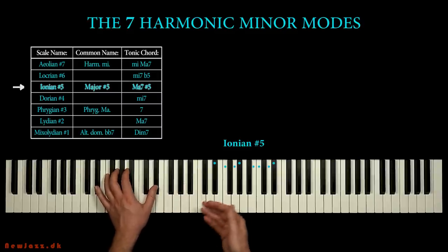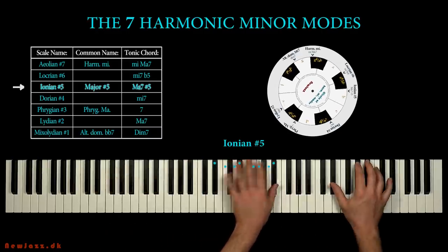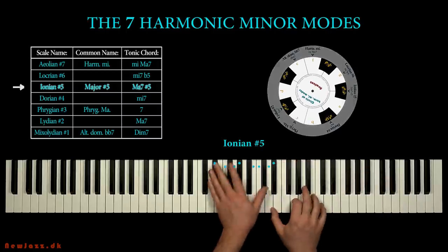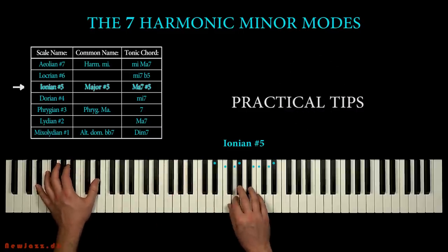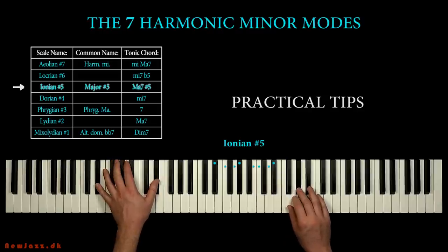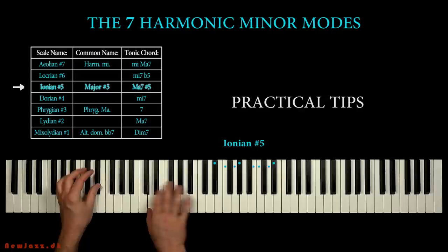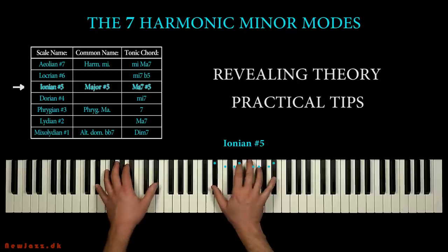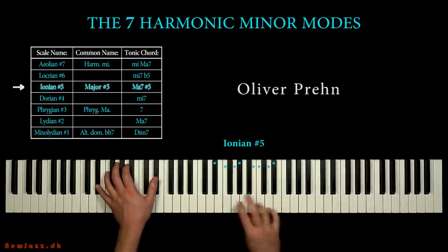I'll introduce a very smart cardboard tool to look up the seven modes in any key. Finally I'll show you some very easy and practical techniques on how to improvise when using the modes. So in the start we do some revealing theory and by the end we play music. My name is Oliver Pring by the way, and this is a new jazz lesson.